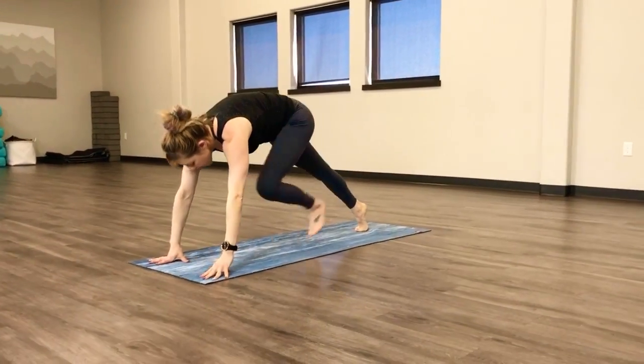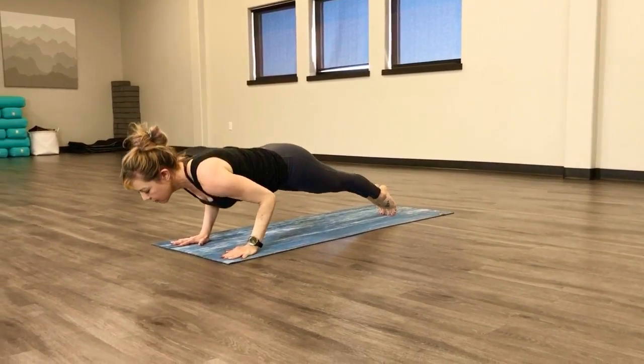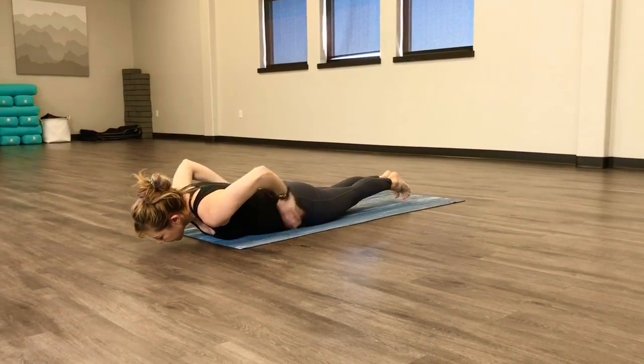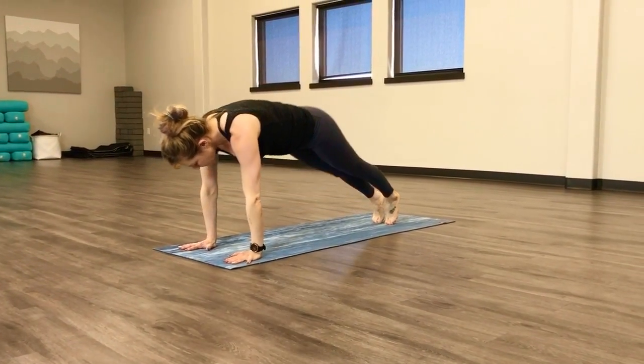We're going back — I'm doing one more flow with you. Downward dog, plank. This time I'm not going to drop to my knees. Elbows are still tucked in tight. I'm going to lift up without my hands. Push back, plank, down dog.